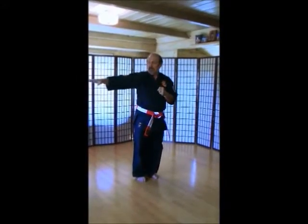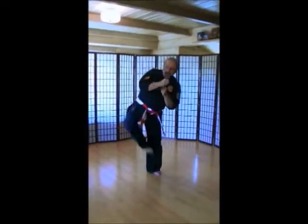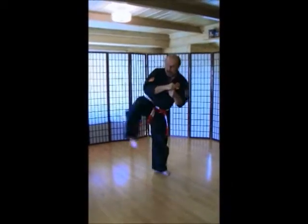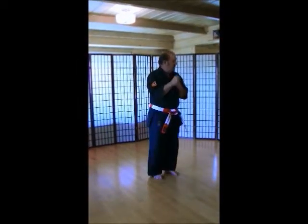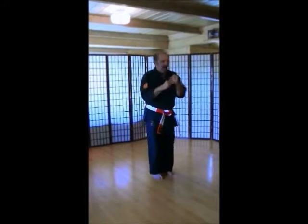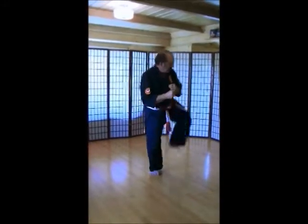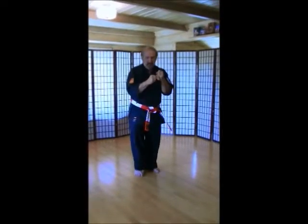Side kick, this time waist high. Make sure you look which way you're kicking. Ichi, ni, san, shi, go, rope, shichi, hachi, ku, ju.